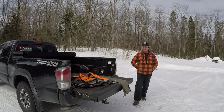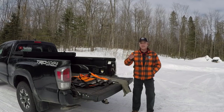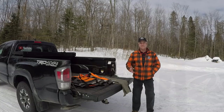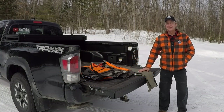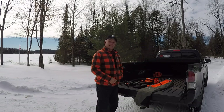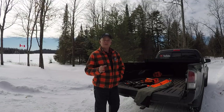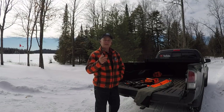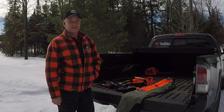Maybe similar to yourself, whenever I've needed a new set of chaps or an apron, I just go online, look at the best deal, and buy them. What I learned through this little adventure is that not all chaps are created equal. In fact, the type or pair of chaps you choose to buy needs to coincide with the type or model of saw that you use. I'm not kidding — let me tell you what I found out.